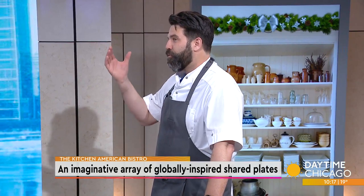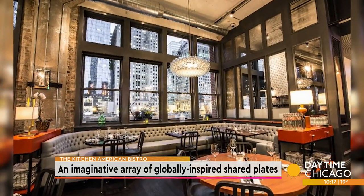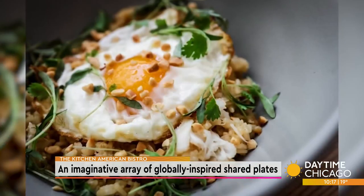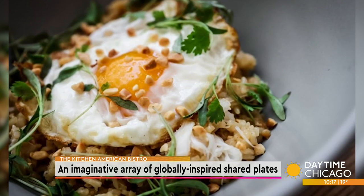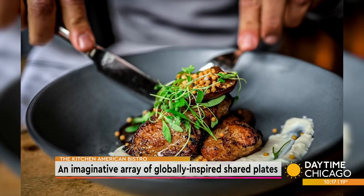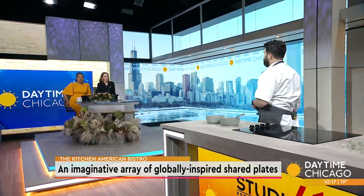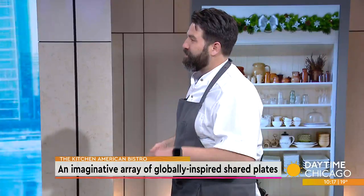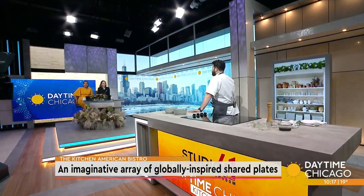It's definitely a great one to share amongst a group of people. Our goal is we design the menu so everybody could come in and taste a little bit of everything — you could have a different experience every time you come in. You could eat all the Asian-inspired dishes or the Latin-inspired dishes. For Valentine's Day we have a couple of specials running, and we have brunch starting the weekend before.